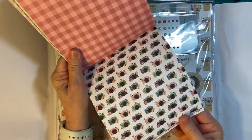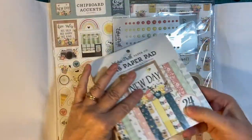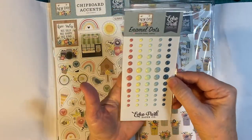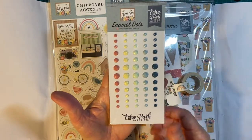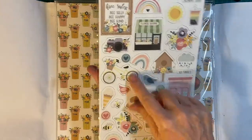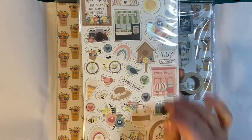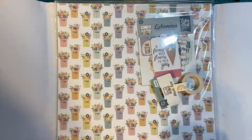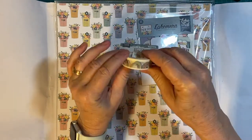Lots of pretty papers. Here are enamel dots — I love the enamel dots, beautiful colors, very springtime. Chipboard accents: rainbow, bicycle, birds. And some washi tape — oh, how cute, look at the rainbows!